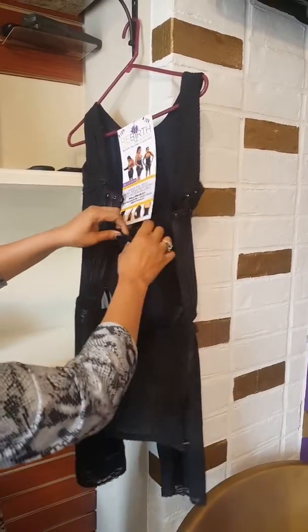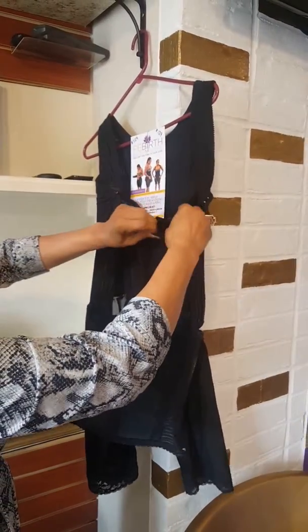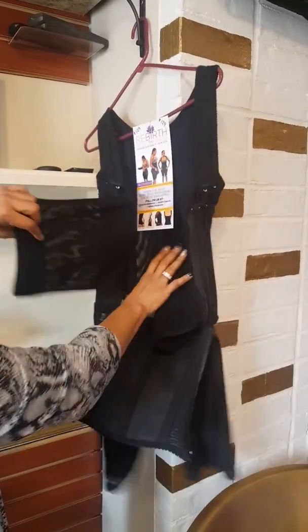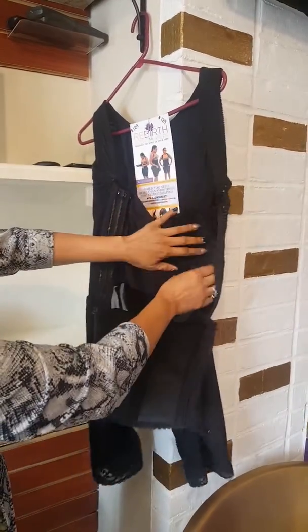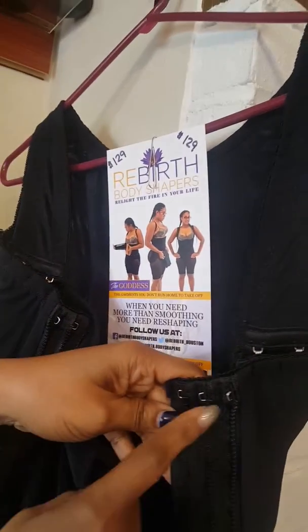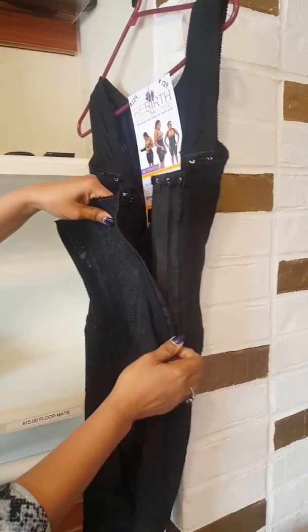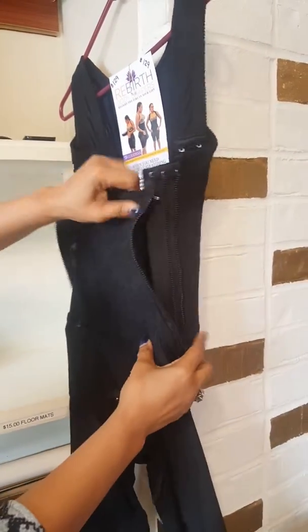Check it out. It has the waistband inside it where you adjust it to fit around your stomach. So that's one part up here. Then it has three adjustable zippers. Look at that. So as you lose weight, you pull it in.